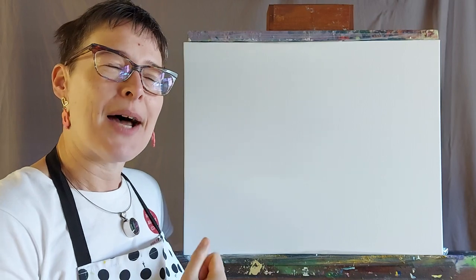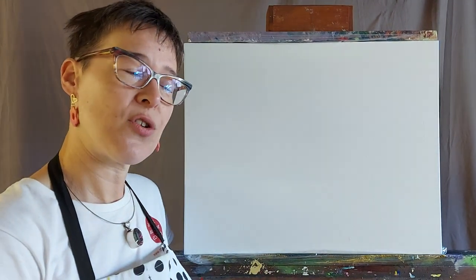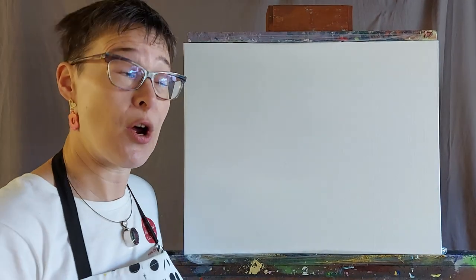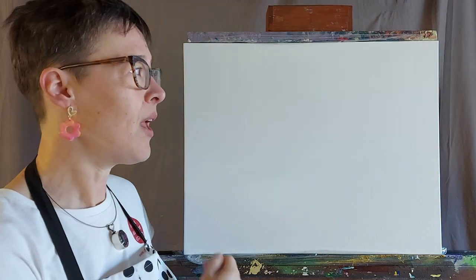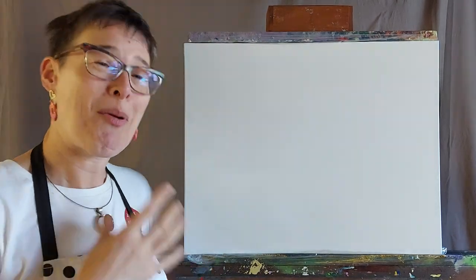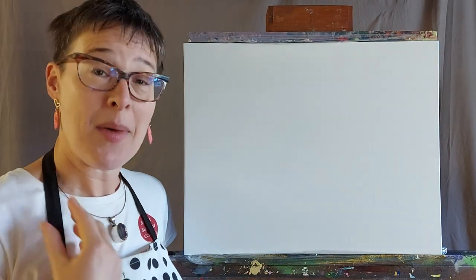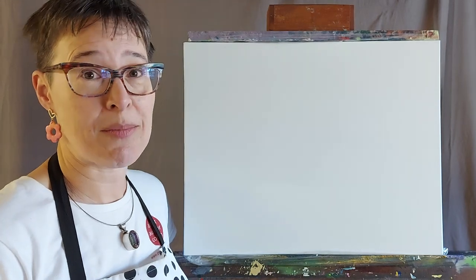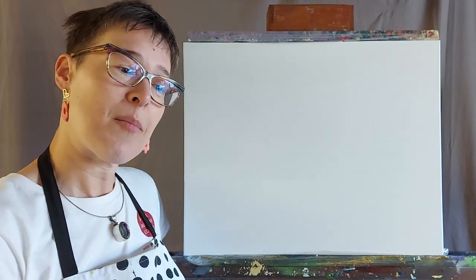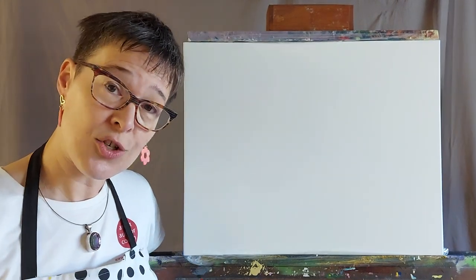Once you get to a certain stage of confidence and can play with the paint, you can allow yourself to go with the flow and make things up as you go along. I've got quite a lot of technical background know-how behind me which gives me confidence. This is going to be really exciting — to paint something and take you on the journey with me. There's a lot of big face in this video, but what is really important is that this is essentially a one-on-one session between me and you.